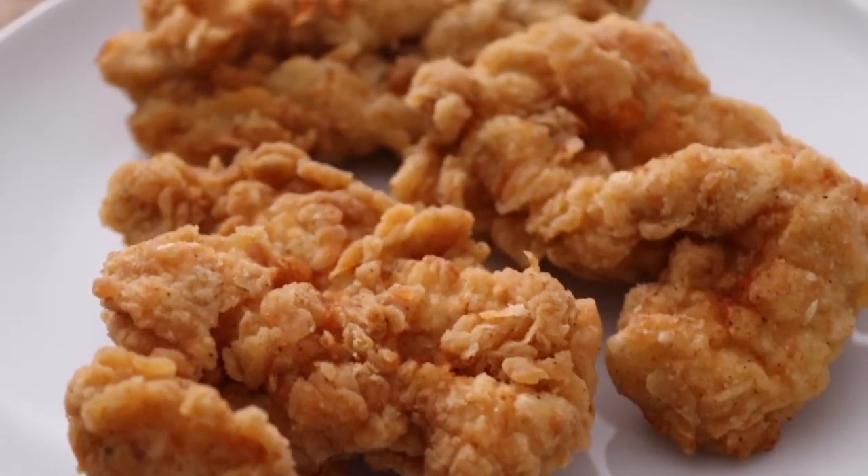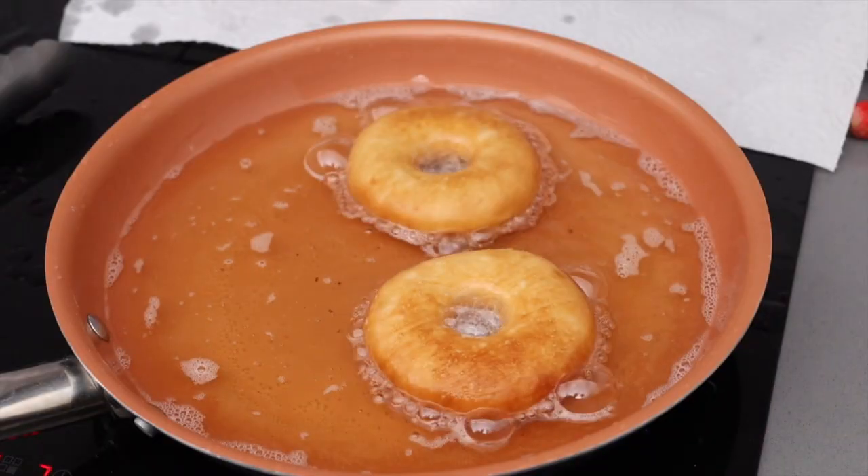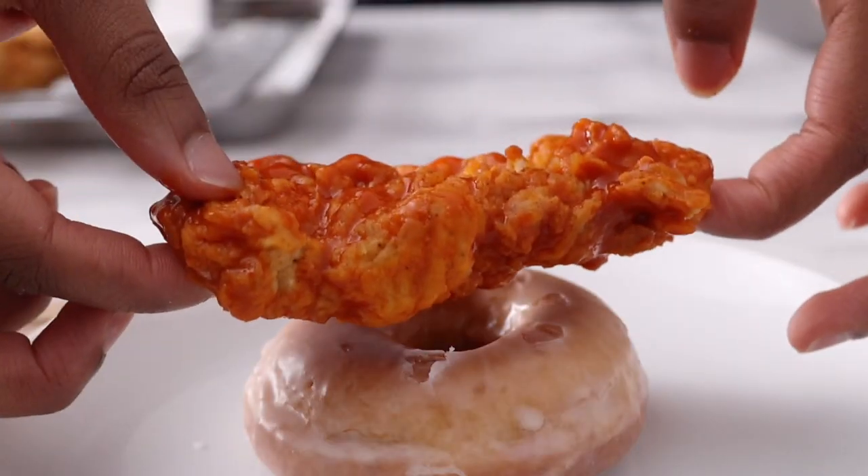So everyone's going crazy for chicken sandwiches these days and KFC have definitely got your attention. I'm going to show you my take on KFC's doughnut chicken sandwich from scratch. Okay, enough chit chat, let's get into it.